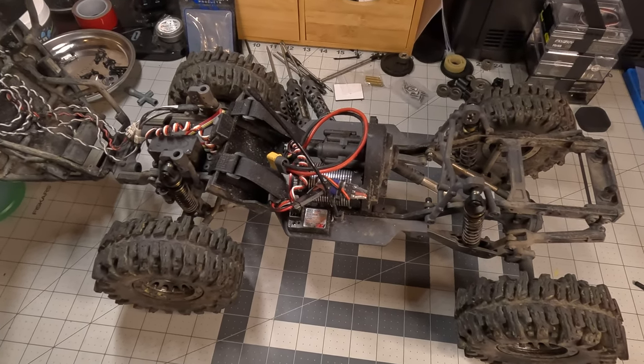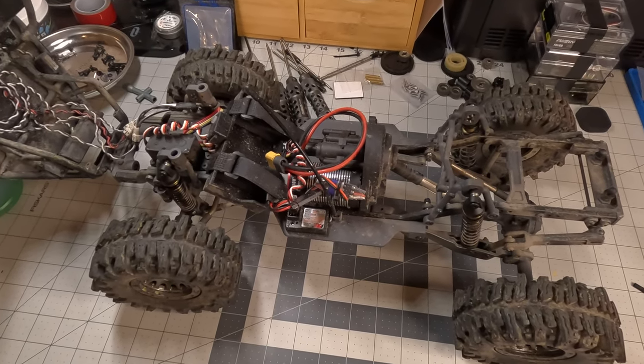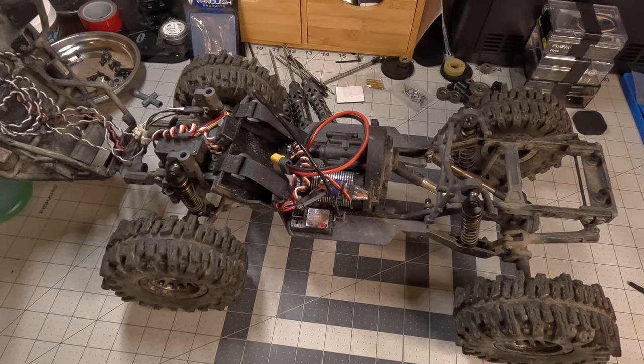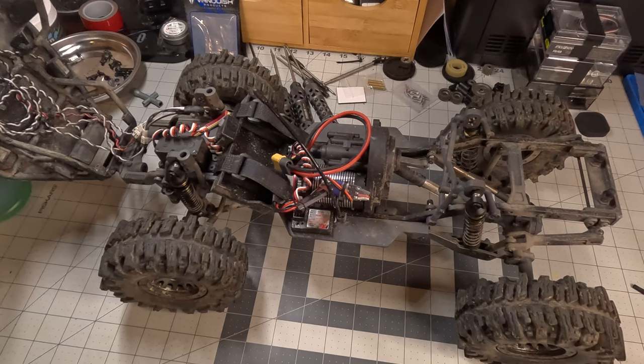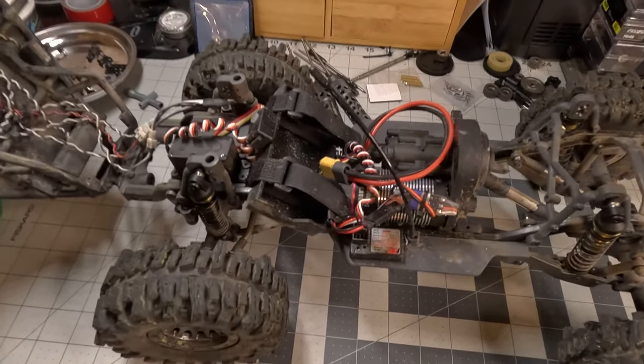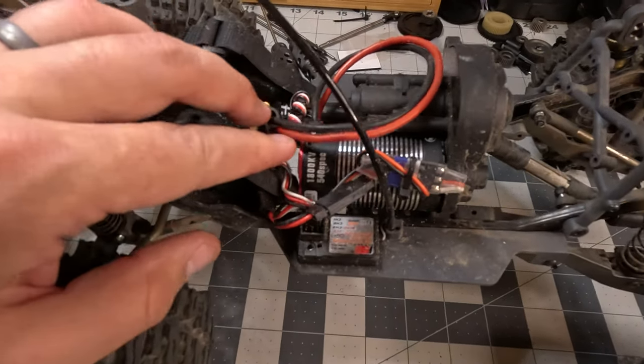It was the first light kit I ever installed. I don't use it very often — it's okay. Not something I put on very many of my cars unless I'm really going for a more scale look or just trying to make it a little more fun. A lot of RC events do have a night crawl, so it's nice to have a couple of different options you can take out.